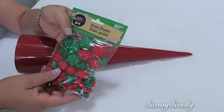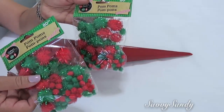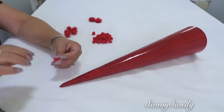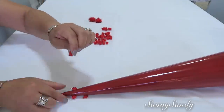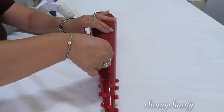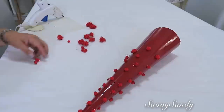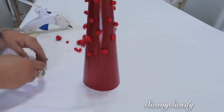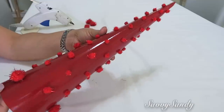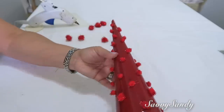Compré estos mini pomponcitos en la tienda del Dollar Tree. Vienen en color rojo y verde. Si quieres puedes mezclar los colores, pero yo le pondré rojo. En la parte de arriba le pondré los más pequeños y ya para la parte de abajo pondré unos dos o tres medianos. Los grandes no los voy a poner porque son demasiado grandes. Se están usando muchísimo los pomponcitos, ya desde hace como unos dos años, en cobijas e igualmente en cojines.